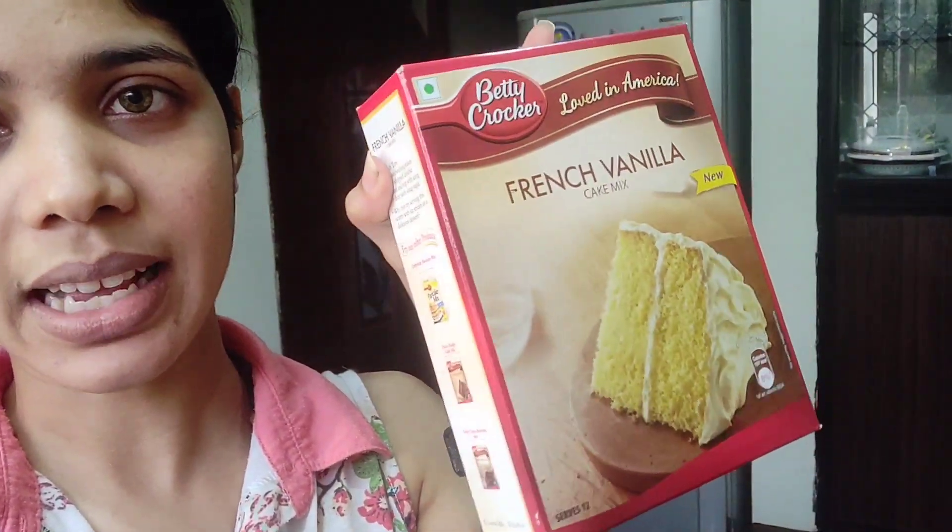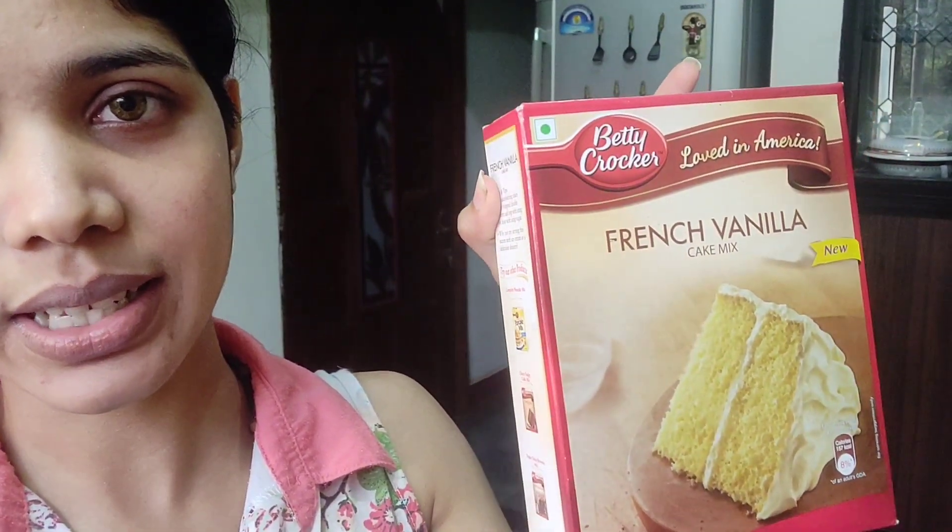Today I'm going to be baking again — I'm baking a strawberry vanilla cake. Strawberries are available because this is winter season, so I have some fresh strawberries here. I've also thought of going with a cake mix this time, and that one's from Betty Crocker. It's a French vanilla cake mix, and I prefer this cake mix over any other. I've tried it a couple of times before and it's really good.